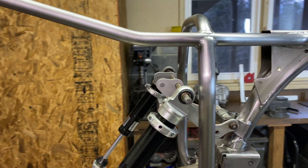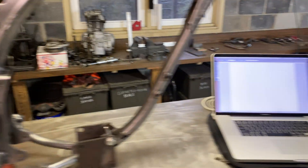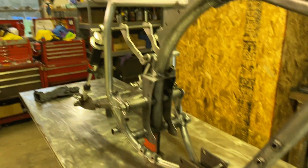I'm going to get the shock mounts laser cut so I know they're the same on both sides. I'm just going to use Illustrator to make the file — I just need to get the measurements.